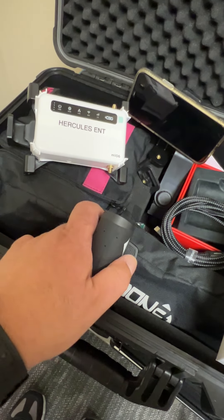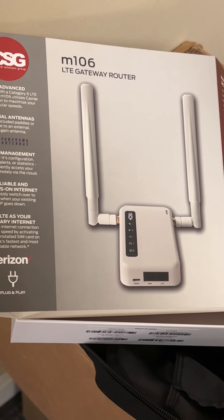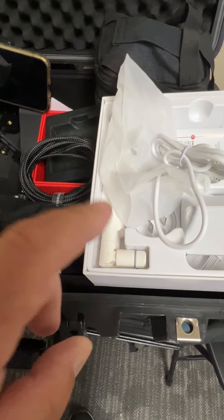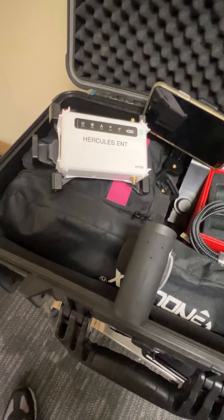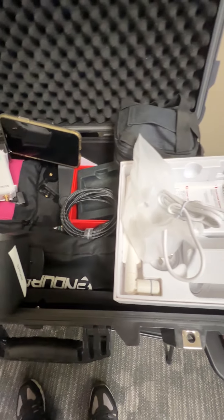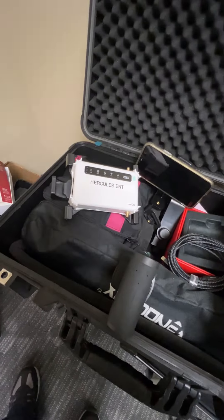They actually offered me the CSG M106 for free. I used this yesterday in an area in Fredericksburg where they told me the signal is bad. They've had DJs out there who couldn't use their equipment because of low Wi-Fi, and there was no Wi-Fi at all. So I said, let me use this — and I did.